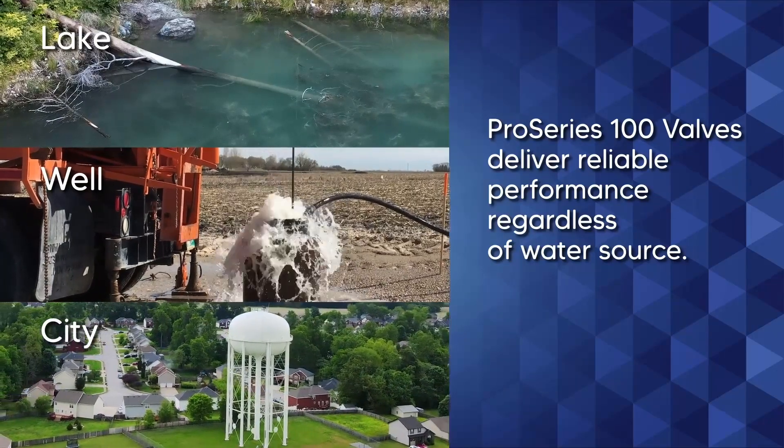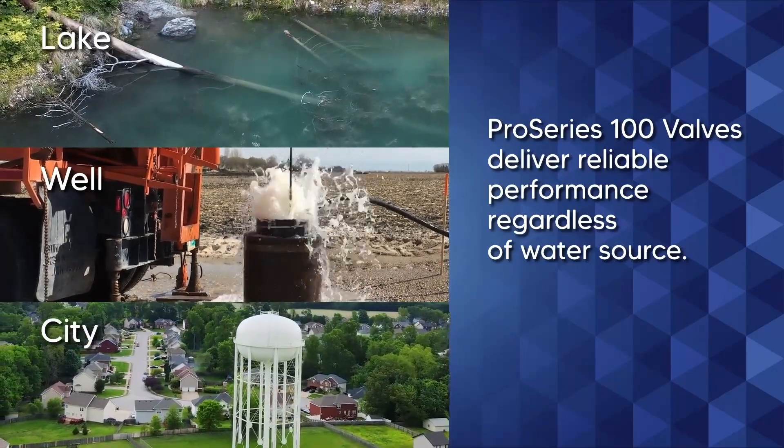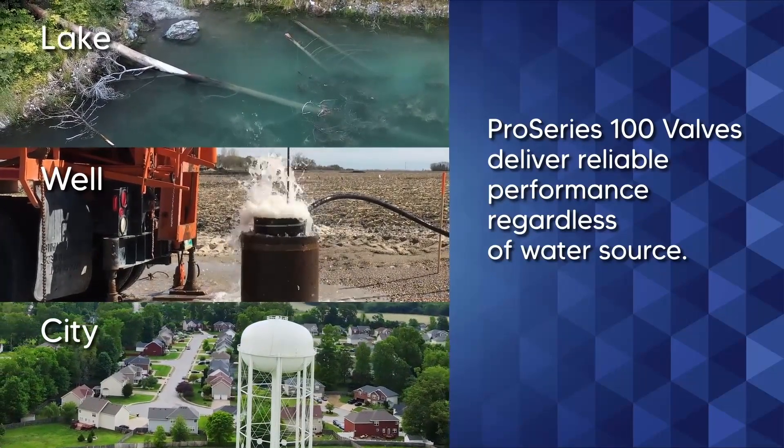Whether the water source is a lake, well, or even standard city water, you can depend on the Pro Series 100 valve to deliver reliable performance.